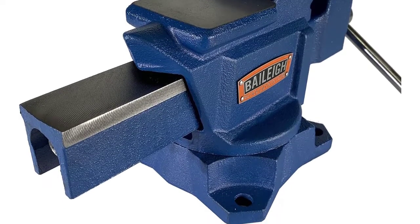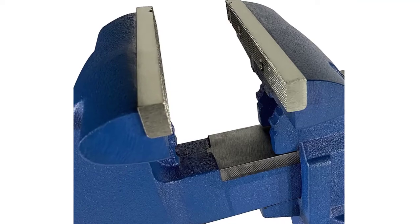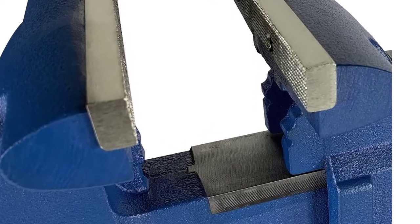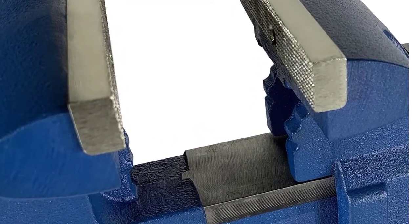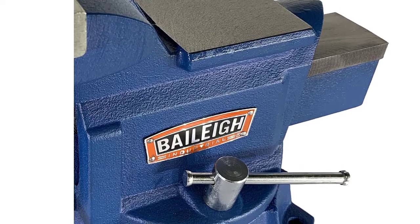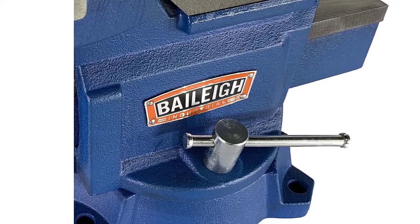Also available in 4.5-inch, 6-inch, 6.5-inch, and 8-inch variations, this particular configuration has a 5.5-inch jaw width, 5-inch jaw opening, and 3.25-inch throat depth. At 29 pounds it's more solid than some cheaper models but easier to mount than larger heavy-duty models. The addition of swivel locks has made this vise much easier to use and holds it secure.